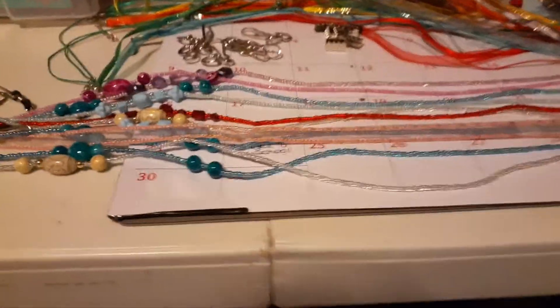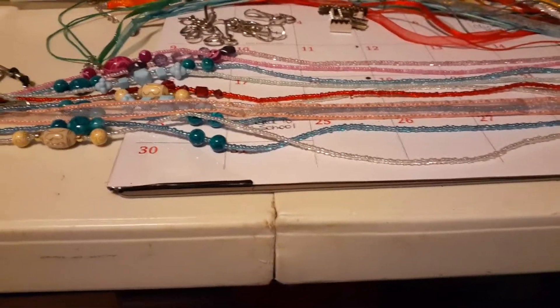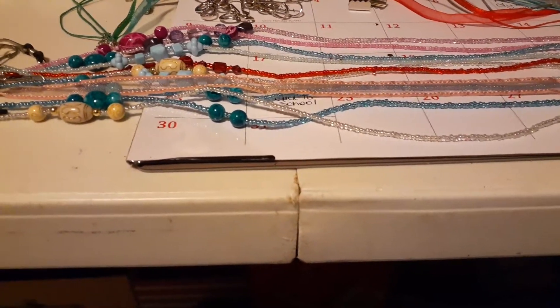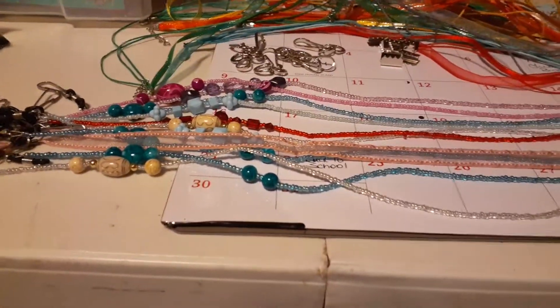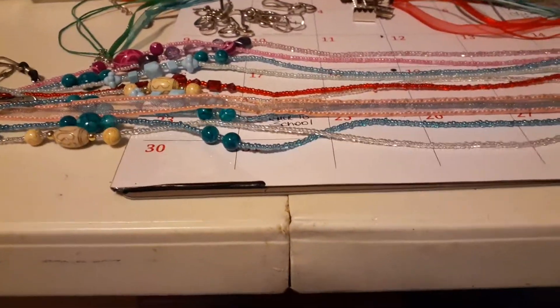Hey everybody, I haven't done a crafty video in a while and I wanted to show you something. With everything going on with masks, a lot of people are losing their masks because when they get out of the store, the first thing they want to do is yank that thing off. So this is a holder for your mask.